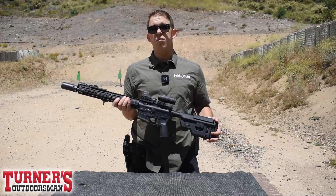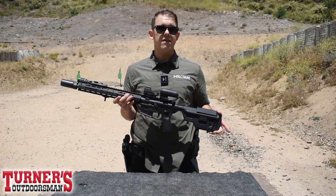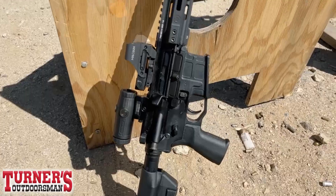It also has 12 brightness settings — 2 for night vision for you guys out there who like to have a little fun in the dark, and 10 for the rest of us.